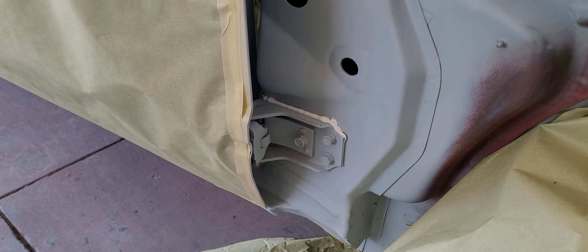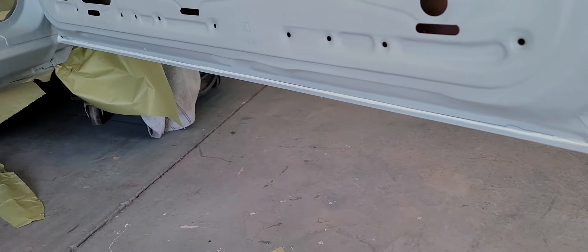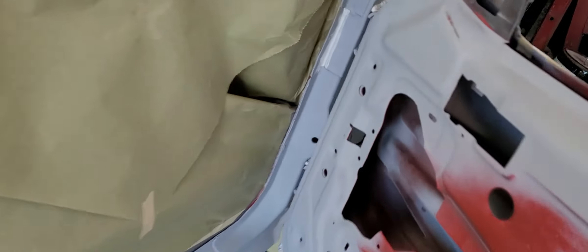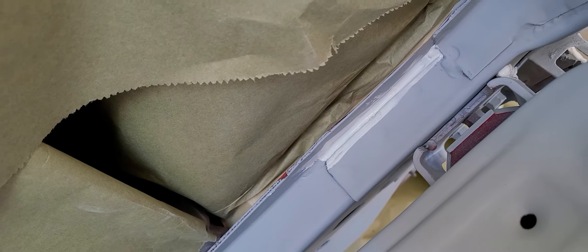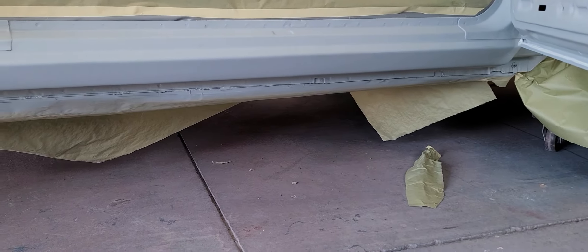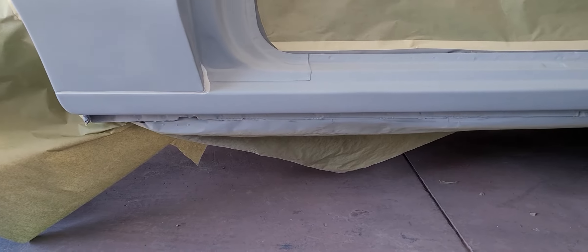I also seam seal the bottom — the factory doesn't seam seal the bottom hinge, but I do that just for extra protection. The bottoms of the doors are nice and seam sealed with a straight line that looks factory. You can also reseam seal up in here. When I say I repaint the rockers, I paint them once when I do the jams and then again when I do the car.